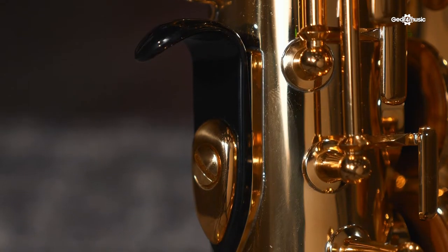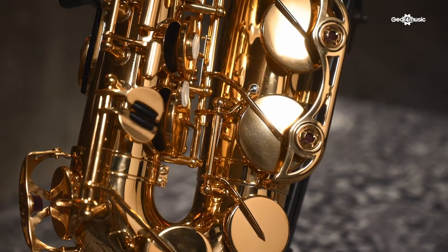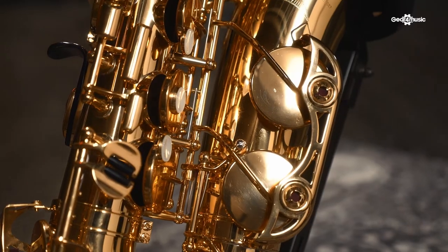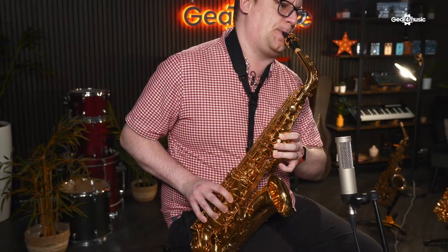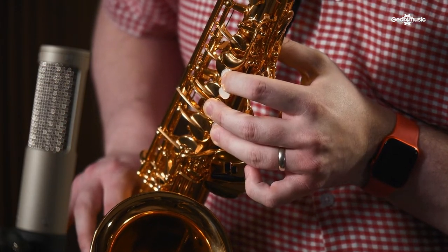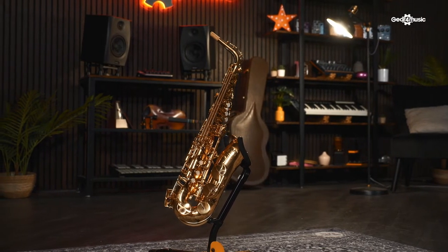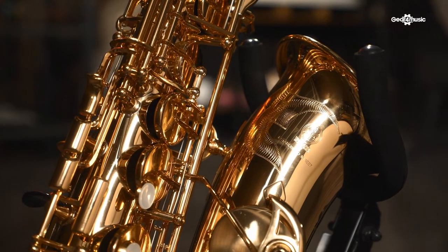You've also got the adjustable thumb rest here, which can help position the saxophone a lot better for you. You've also got adjustable key guards here, so this will help control how well the pads seal. The brass on this YAS 480 is probably a little bit heavier than what you're used to with a student saxophone, and there's a good reason for this — it helps give a bolder, more authoritative tone, which would be great for a big band setting. It's a great all-round saxophone and one that you know you can rely on. Even the hand engraving is an excellent finishing touch too.